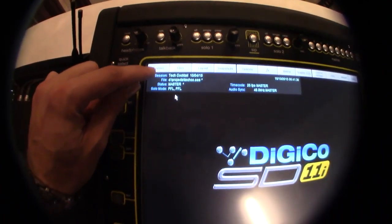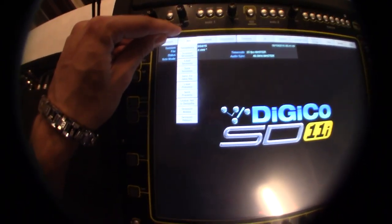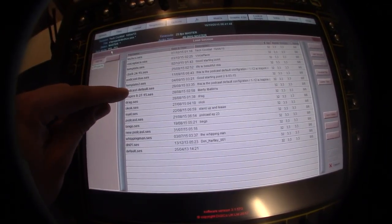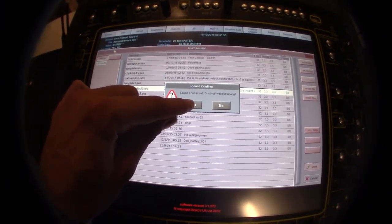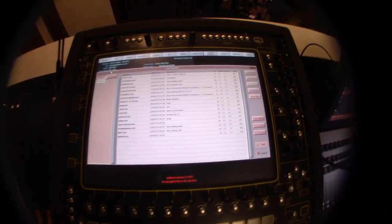Go to system, then go to files, load session, and we use the podcast default. When you hit load — session, not save — continue without saving, then hit yes, because he did not need it.